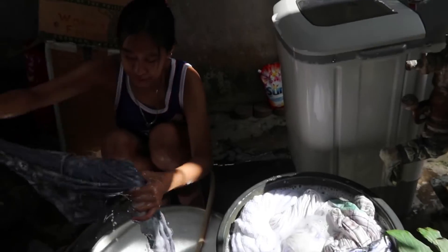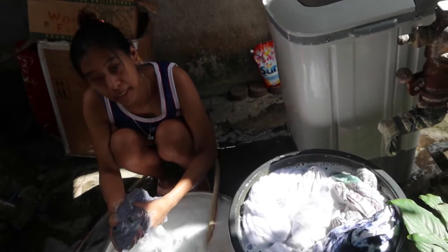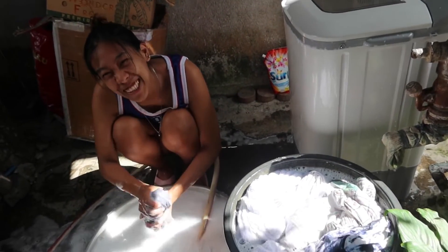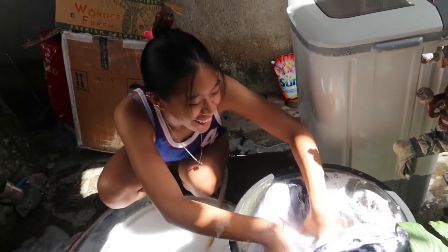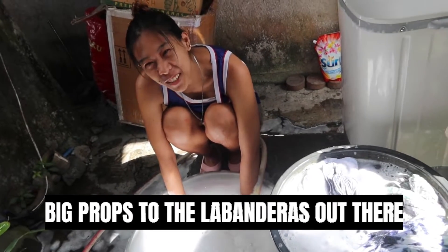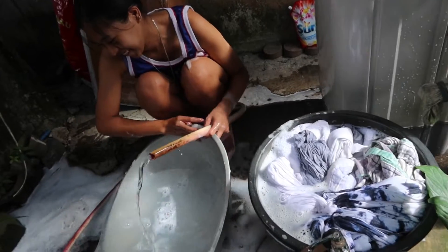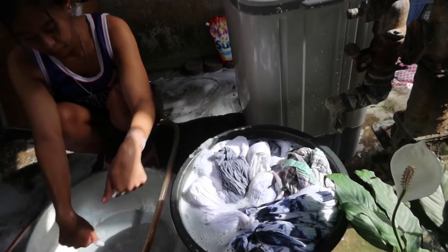Mama, is it easy to put it on? No, it's very hard. My back is very tired. Big props to the lavanderas out there — you're doing a very great job. This work is really hard. I'm putting it here again.